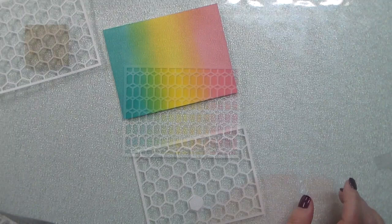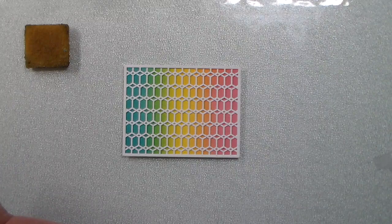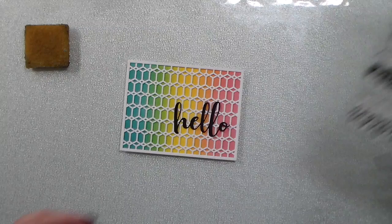I cut out two of those hexagon cover plates and I'm going to crisscross them, making them go opposite of one another, and it makes this beautiful design.